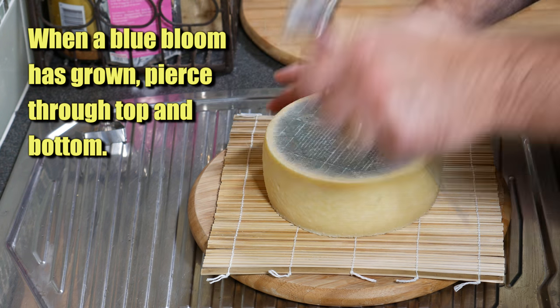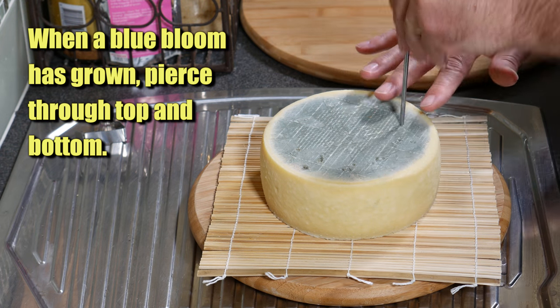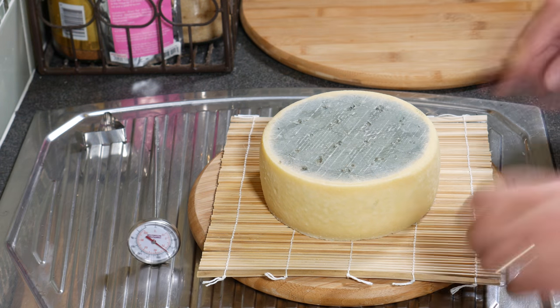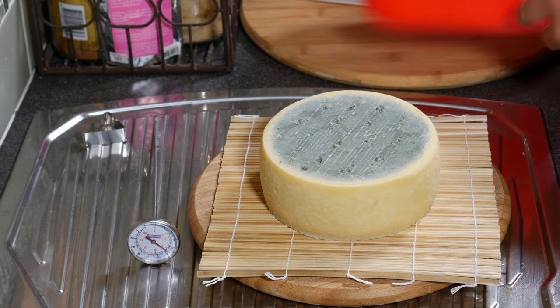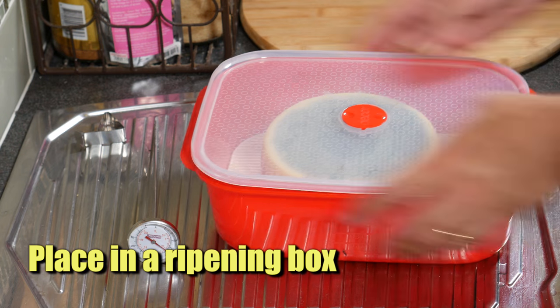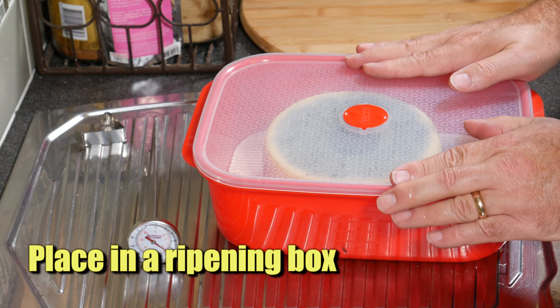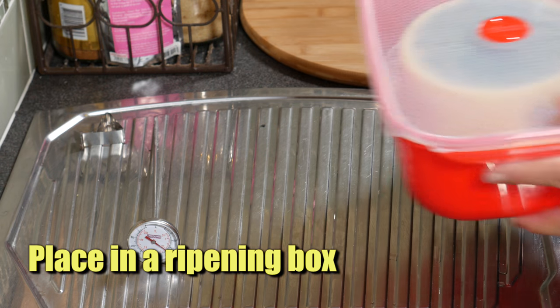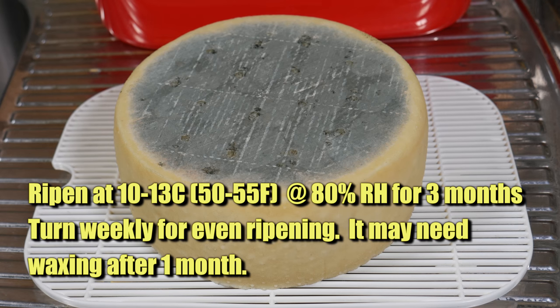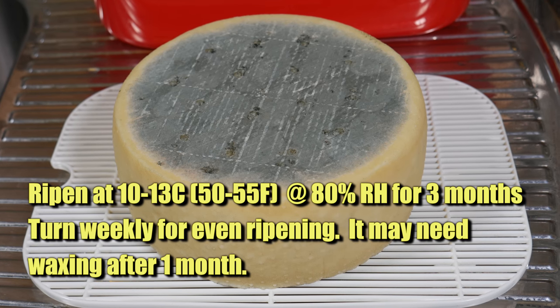Now I'm going to put that in a ripening box. I don't think it should be waxed or vacuum packed just yet because the blue mould needs oxygen to develop. I'm going to put it in the cheese fridge and ripen it between 10 to 15 degrees Celsius — that's 50 to 55 Fahrenheit — at 80% relative humidity for 3 months, turning weekly for even ripening. We may need to wax it after a month, depending on how it goes.